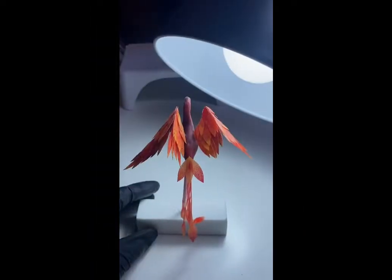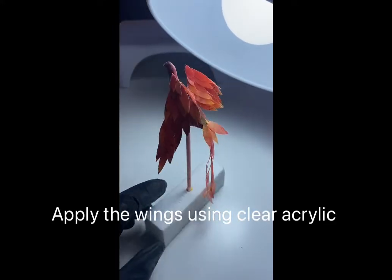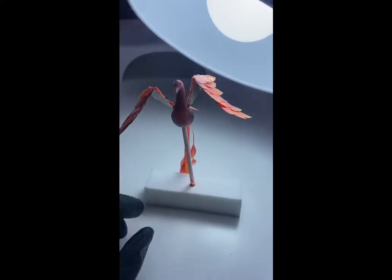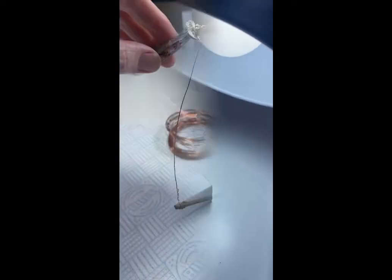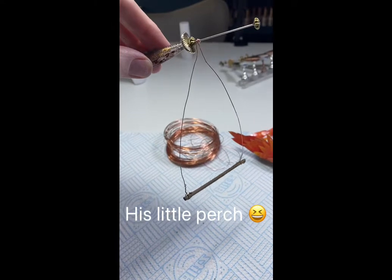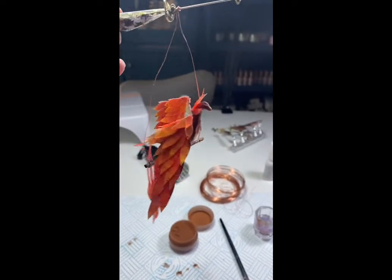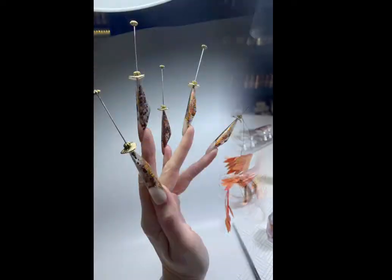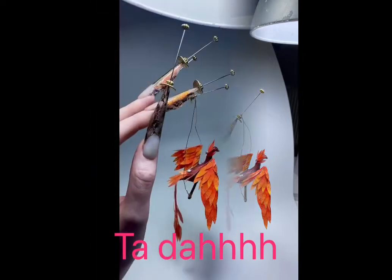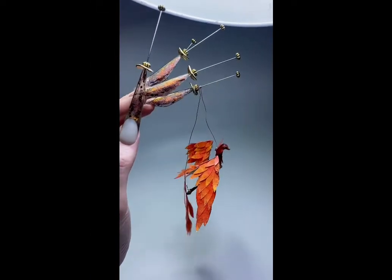Here we are with all the feathers stuck on using top coat - it's not looking like a seagull anymore, starting to come together nicely! I made the perch using a real twig and adhered him on using colored acrylic. It was quite tricky to get the center of gravity right. And there's the finished article - I hope you like them. They were a bit of a challenge for me. See you soon!